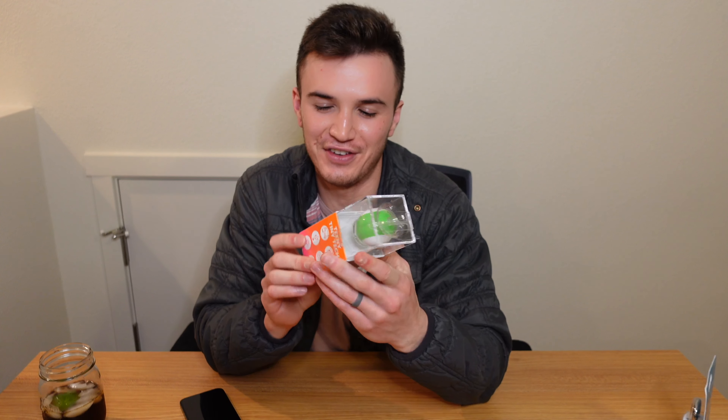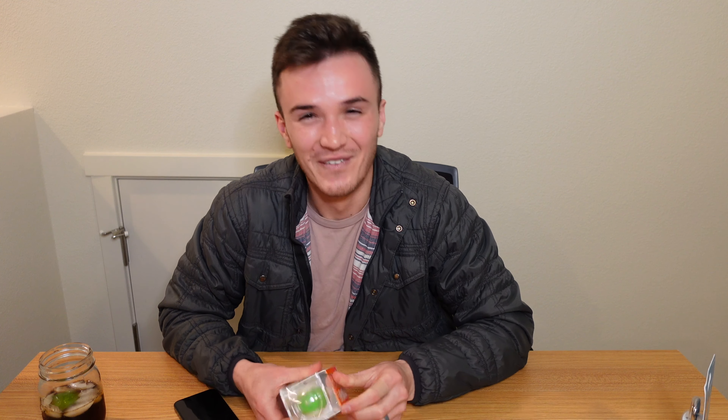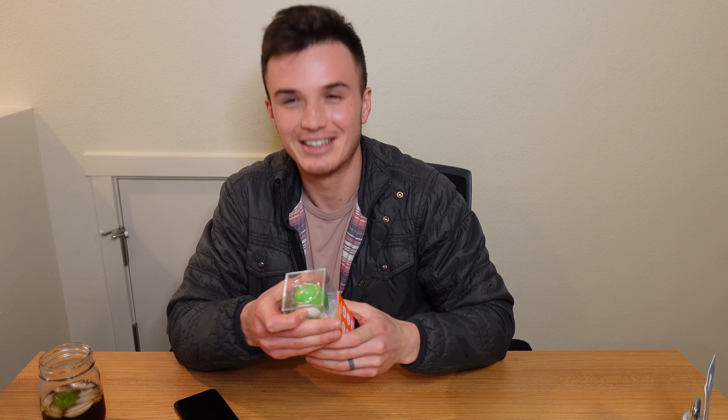It charges super easily. You can put it in your non-existent headphone jack on your iPhone. I would give this a thumbs up. Up next on the list is the Sphero Mini robotic ball — I'm not even quite sure what this thing does, I didn't order it. We're going to learn together. Let's get it open.